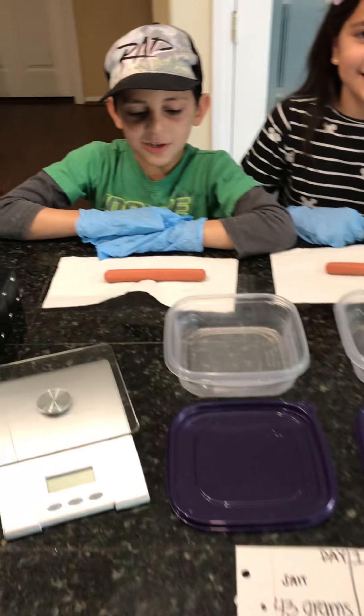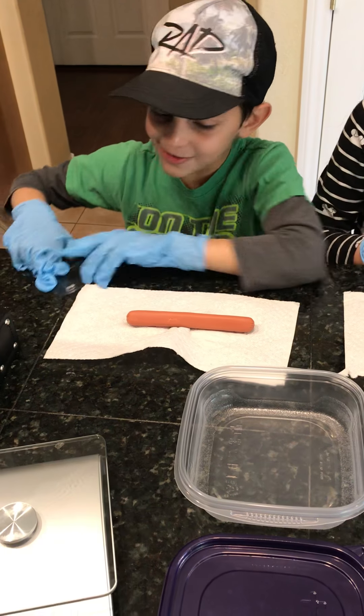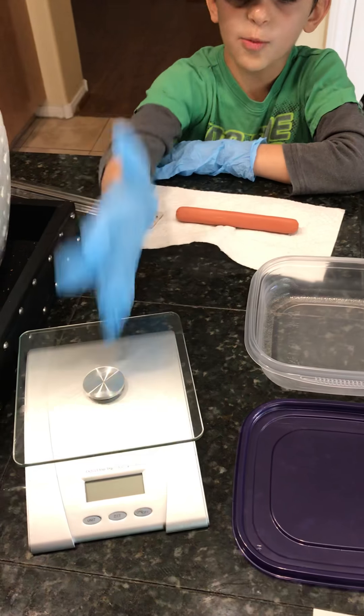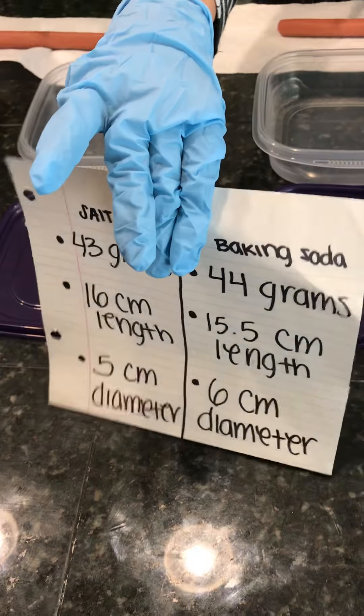Hello! Today I'm going to show you my science project. My science project is hot dog mummification. We already measured it with a ruler and we weighed it with a kitchen scale, and you can see all the measures on that paper.